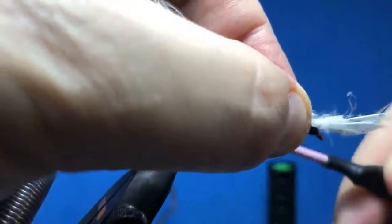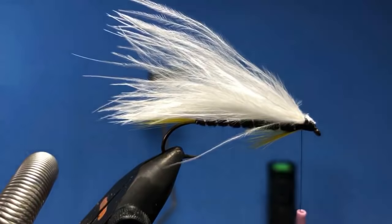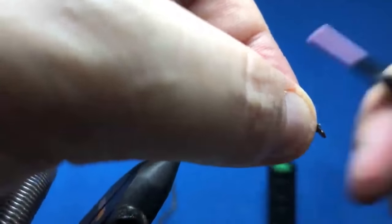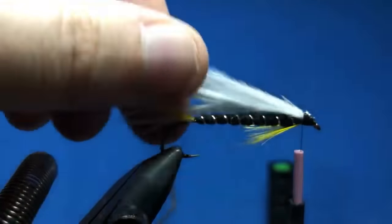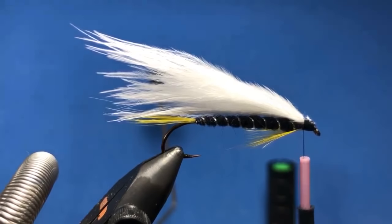Hi Aaron, how's it going. I wasn't planning on doing any articulated streamers today, but we'll see how we do with time — if we've got a little bit of extra time near the end I can tie something up. If we don't get any articulated stuff done today I'm gonna put it on my list of flies to do and we'll definitely do another livestream down the road with some articulated stuff. I was looking at some of the bugger stuff I've done in the past with a little bit of articulation. Now we've got lots of new fly tiers coming online this time of year.